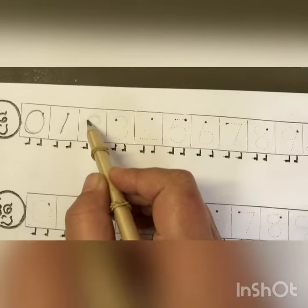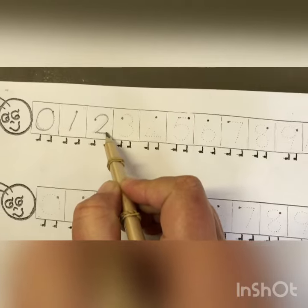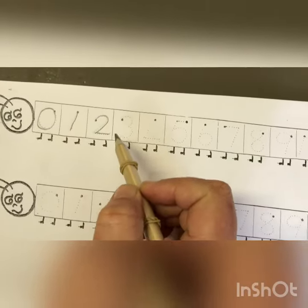Number two. Make a candy cane and then a shoe. That's the way you make a two.